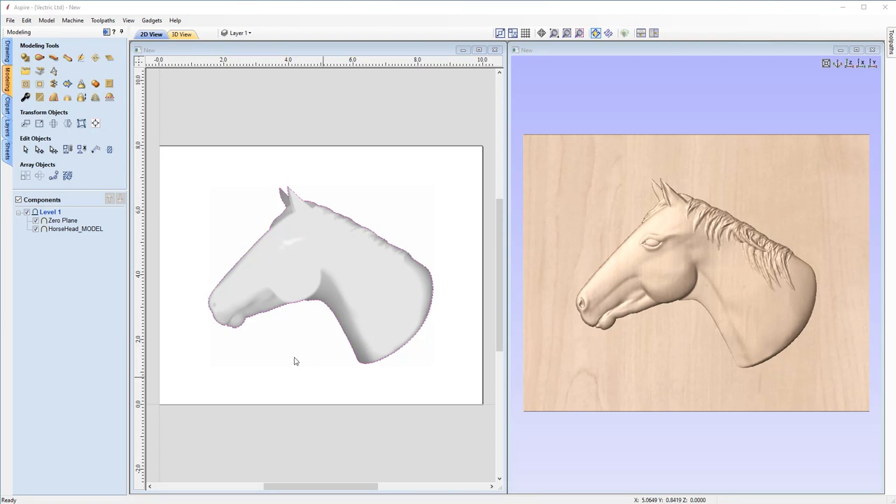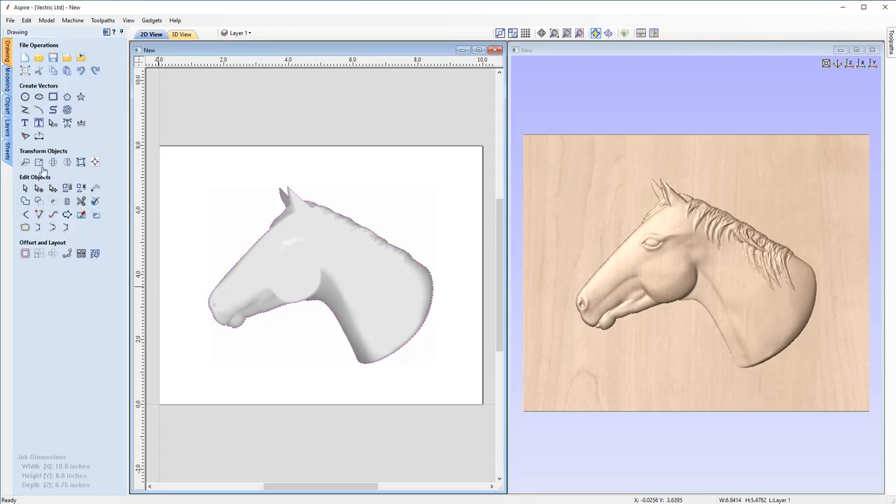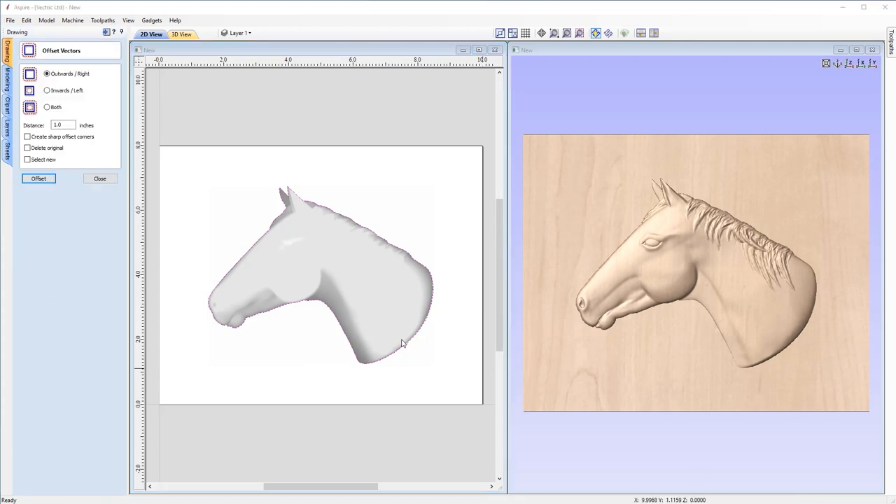With our new boundary vector, we now need to offset this. Come back up to the top, click on the drawing tab, and go down to the bottom left hand corner and click on offset. We're going to offset outwards a distance large enough so that when we create our dish, it gives us enough clearance to carve our faux carve look and our content will ride up on the edge of our dish. Typically we offset 25% more than our shape height, so in this case I'm going to make sure we've got outward selected with a distance of 0.5 inches, and we're going to delete the original vector. Then just click offset and close the form.